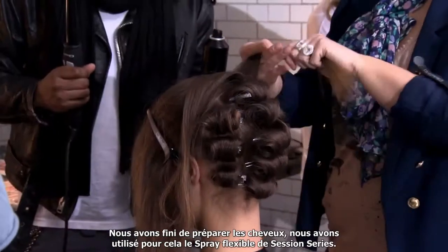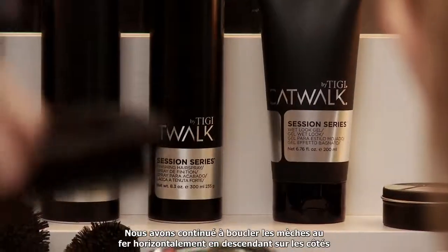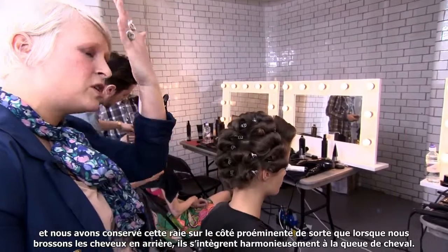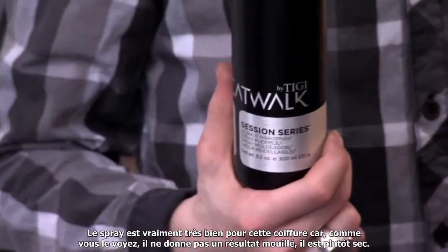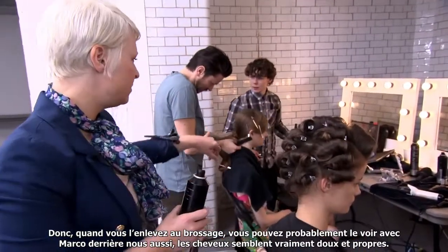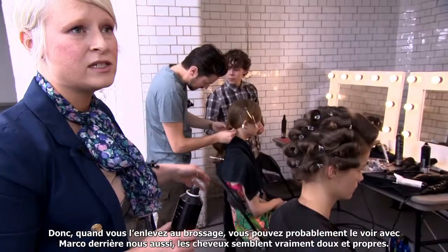We've finished preparing all the hair. We were prepping with the session series work it spray. We continued our tonguing horizontally working down the sides, keeping in that prominent side parting, so when we brush the hair back it will blend in nicely with the ponytail. The hairspray is really lovely because it doesn't have a wet finish — it's quite dry. So when you brush it out the hair looks just really soft and clean.